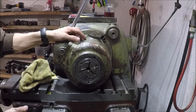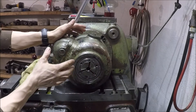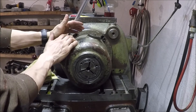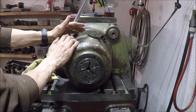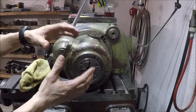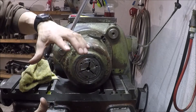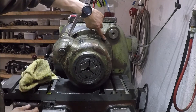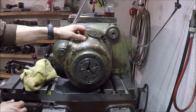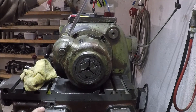The actual collet chuck — I'm not going to be taking this off the lathe because it weighs about 50 kilograms. It's got a housing which is in cast iron, and when you mount it, you mount the inner workings on the lathe spindle and then put the housing over and tighten with a couple of bolts in the headstock.